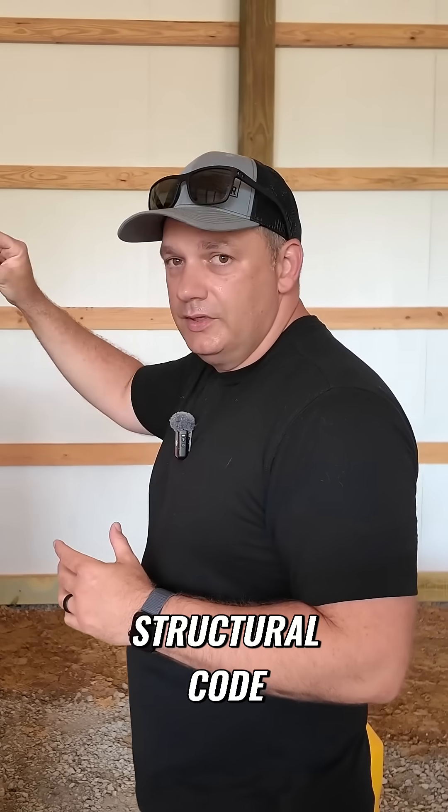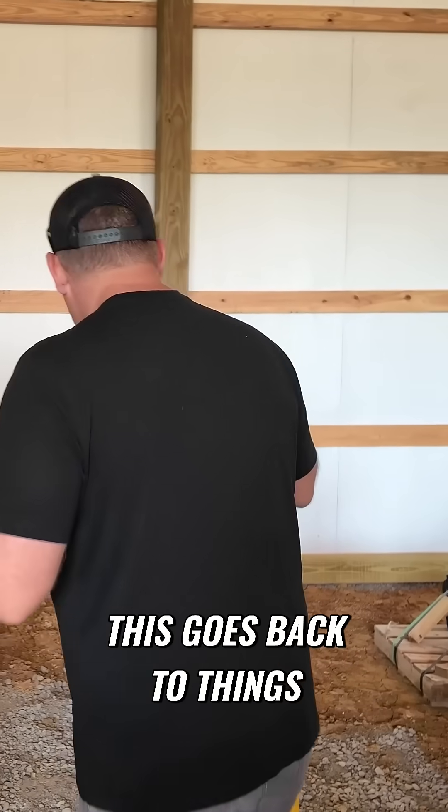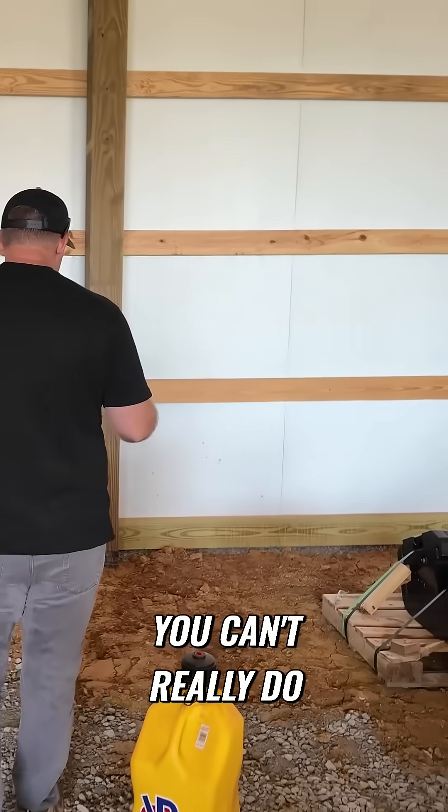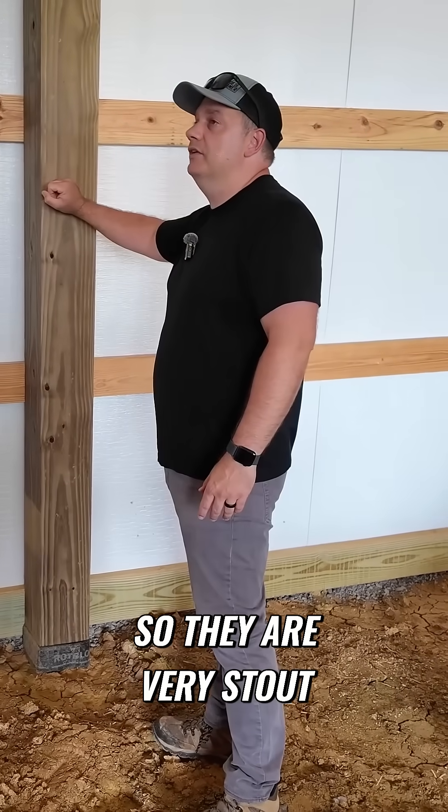That's kind of the very peak of the structural code. I'm not interested in going to like the peak. I'm more interested in building it to where it's going to be very, very strong. This goes back to things like I said before — you can't really do this later. So these are all 8x8s. They are very stout.